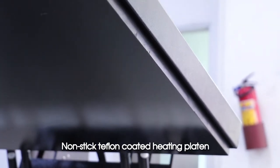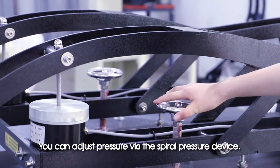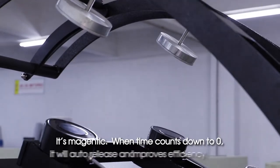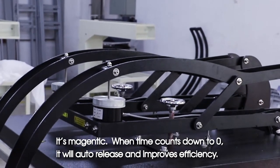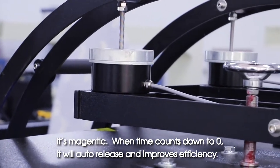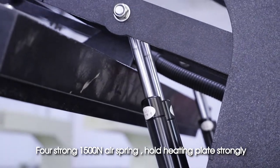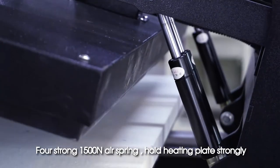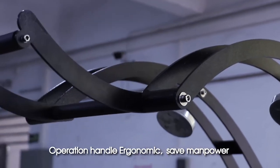You can adjust pressure via the spiral pressure device. It is magnetic, and when the time counts down to zero it will auto-release, improving efficiency. The strong 1500N air spring holds the heating plate firmly. The ergonomic operation handle saves manpower.